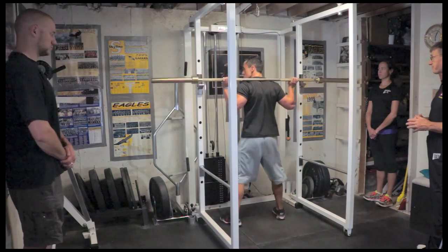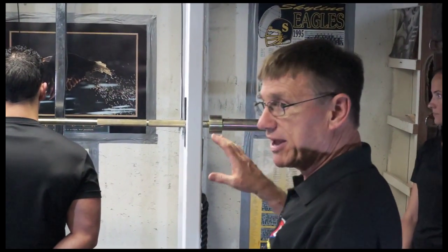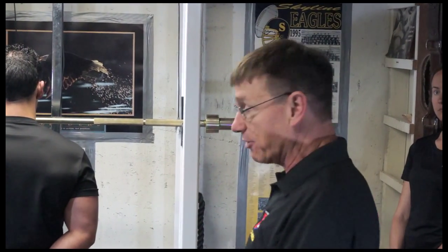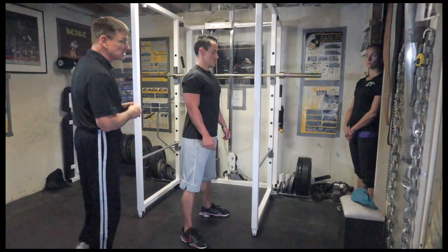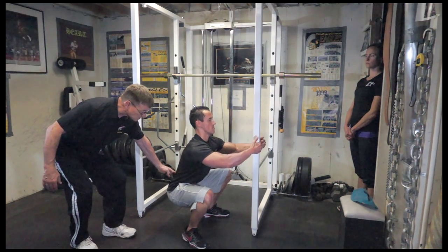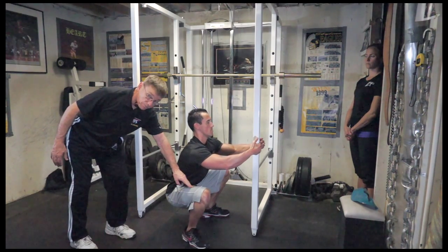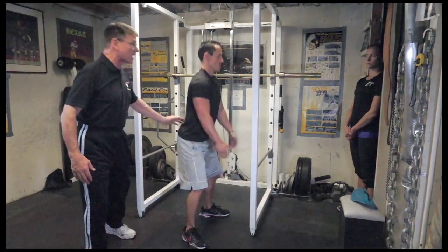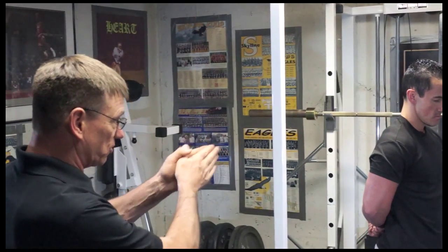Before we put any weight on the bar, I want Cam to do a squat without any weight, hanging onto the side of the squat rack. He's going to grab the side, squat down to a parallel position, making sure the low back is locked in — checking parallel with the marble test, making sure a marble would stay level or roll back toward him at that point.